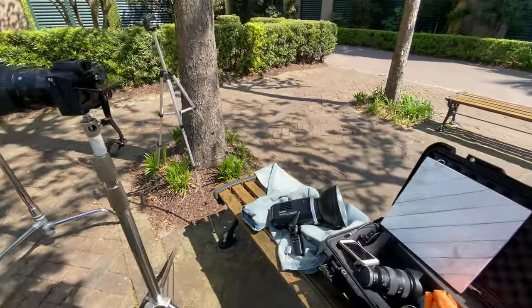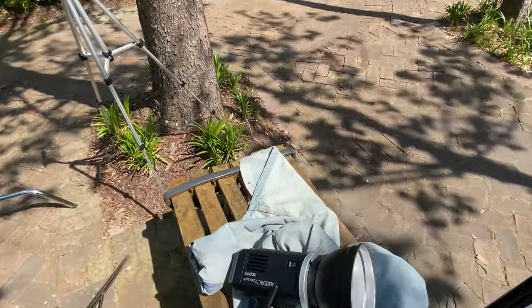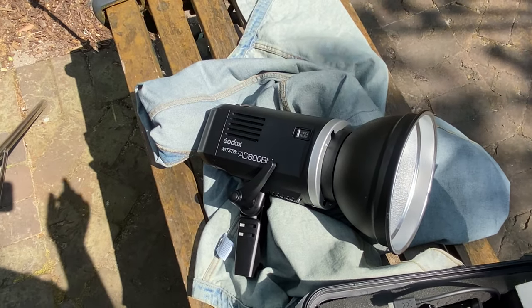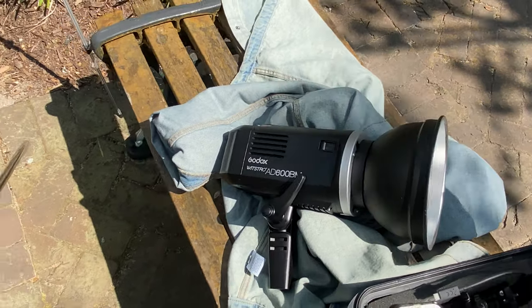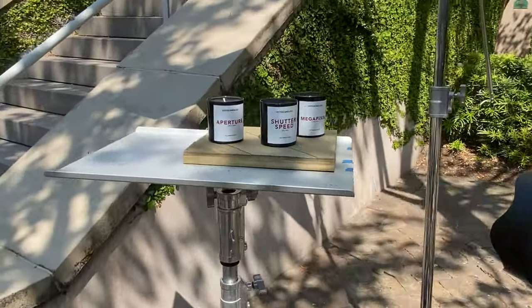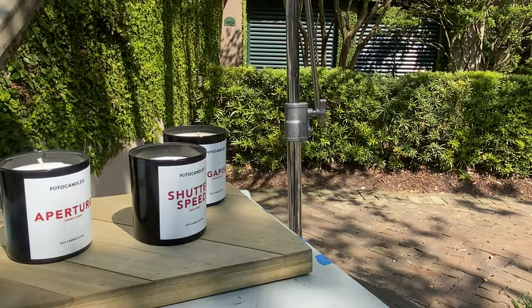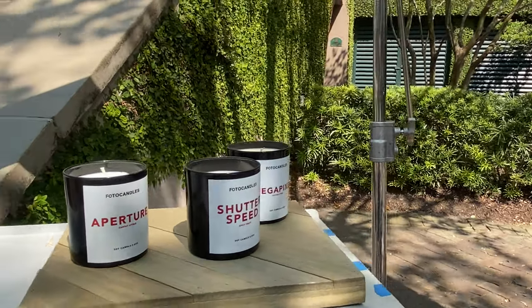Also, for some artificial light, we are using some of my Godox lights, the AD600BM units, to be able to bounce light and have a little bit of reflection in certain areas that the reflector can't get to.